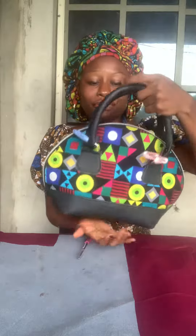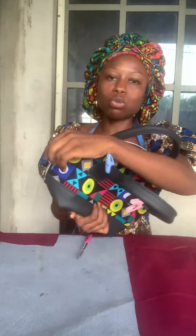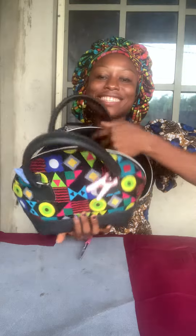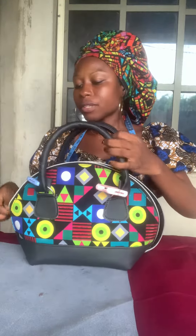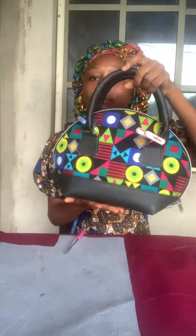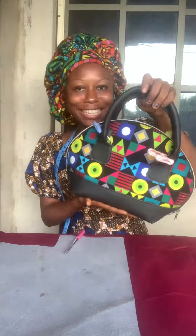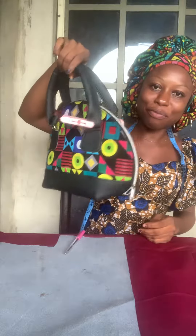This is the inside — it's lined with suede. This is the inside of it. I took it to church and it's so fine. Yeah, we're going to learn the second method of making this bag now. I love this shape!